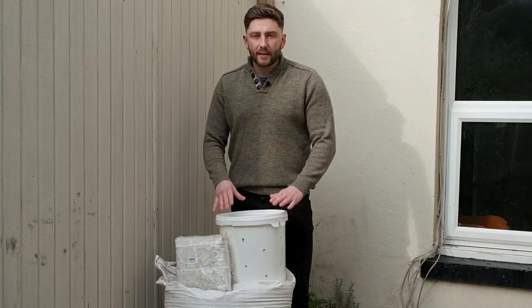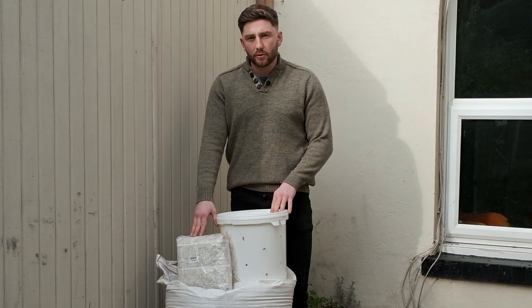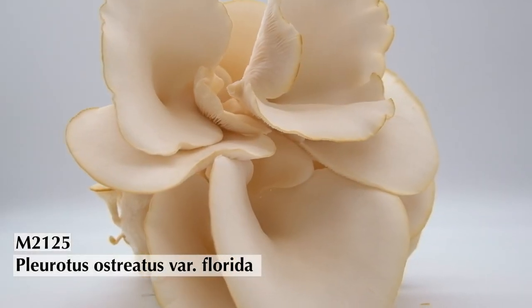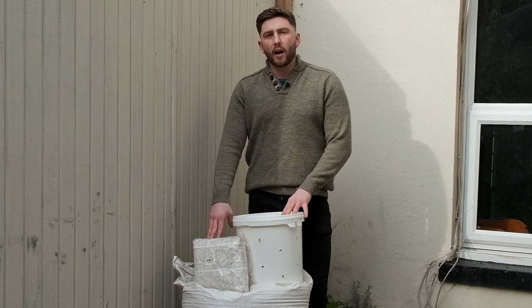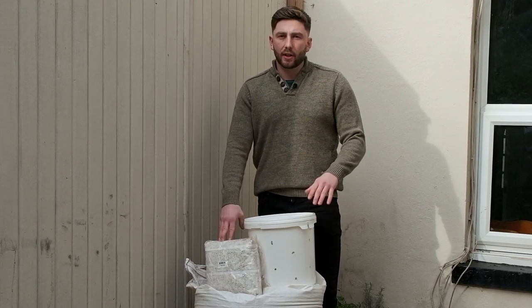Today we're using oyster mushrooms. We've chosen the white oyster — it's coded 2125 on our website. This is a brilliant hardy mushroom with a clean white colour and a beautiful taste. The most important thing for me though is that it's a really fast grower, and that's important for combating issues such as contamination.